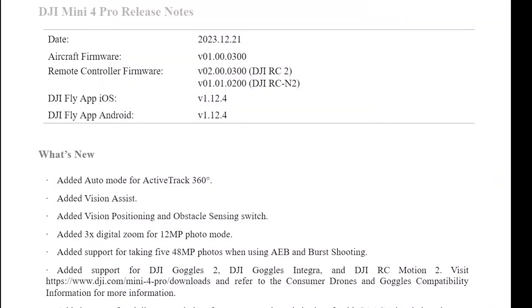Firmware 01.00.0300 has just been released, and it comes with an absolutely crazy amount of updates, including additional photo capabilities, enabling digital zoom on still photos, and multiple burst shots in 48 megapixels still mode. But it's the other four key new functions that I want to focus on today: Vision Assist, Active Track 360 auto, downward vision assistance off, and support for using the Motion Controller 2 and the DJI Goggles 2.